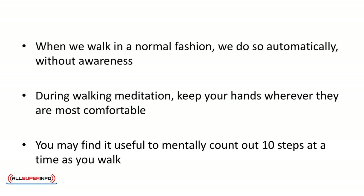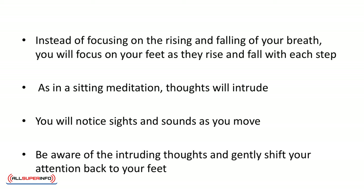During walking meditation, keep your hands wherever they are most comfortable — at your side or in front of you. You may find it useful to mentally count out 10 steps at a time as you walk. Instead of focusing on the rising and falling of your breath, you will focus on your feet as they rise and fall with each step. Be aware of your body as it shifts its weight as you walk. As in a sitting meditation, thoughts will intrude and you will notice sights and sounds as you move.